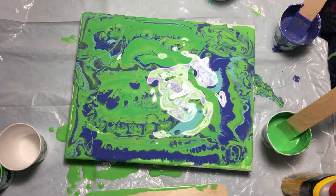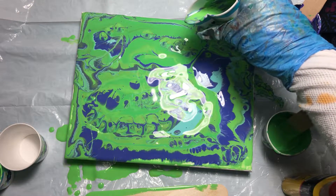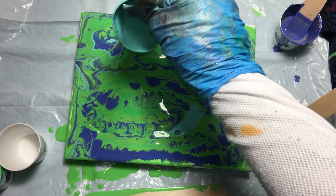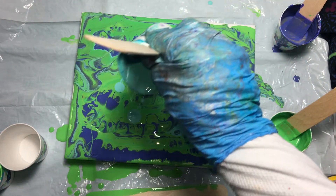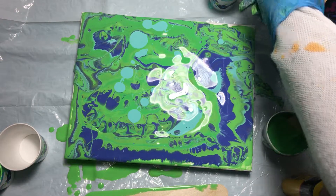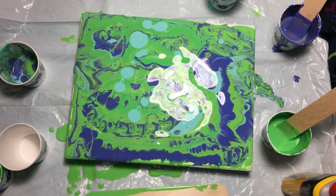I think we've got most of the colors in there, except for this bluish color. Let's see if I can get it in there somewhere. Not bad so far.